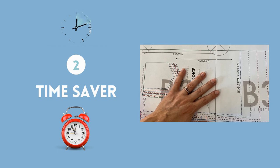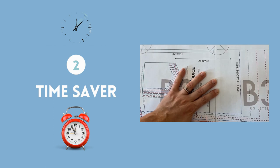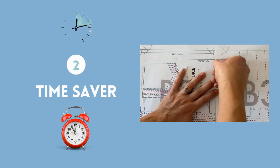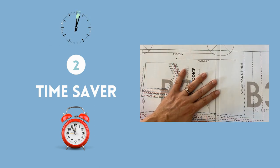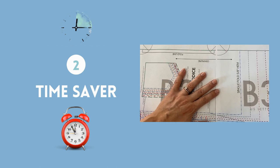Secondly, it's a time saver. Say goodbye to hours of printing, aligning, taping, and sometimes tracing patterns. Just project and cut. And as a busy mom with littles, I know how limited sewing time can sometimes be.